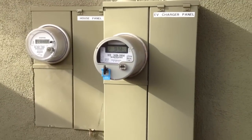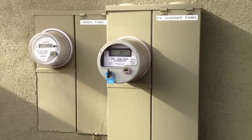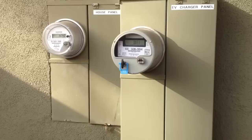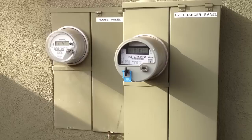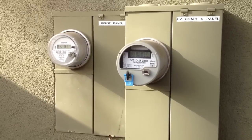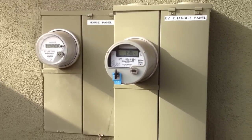What we have here on the right, which is surprisingly a lot larger, is the EV charger panel with its own separate meter. I'm with Southern California Edison using the time-of-use plan, which allows me to pay 12 cents per kilowatt hour. That includes all the taxes and everything here in the Los Angeles, California area.